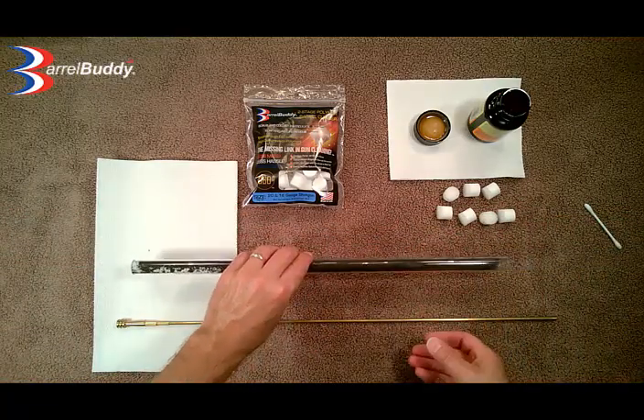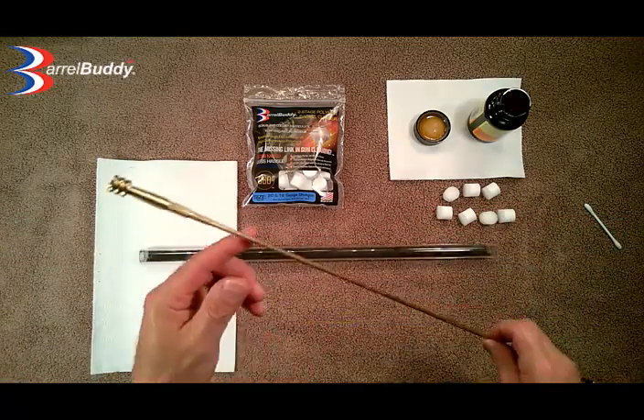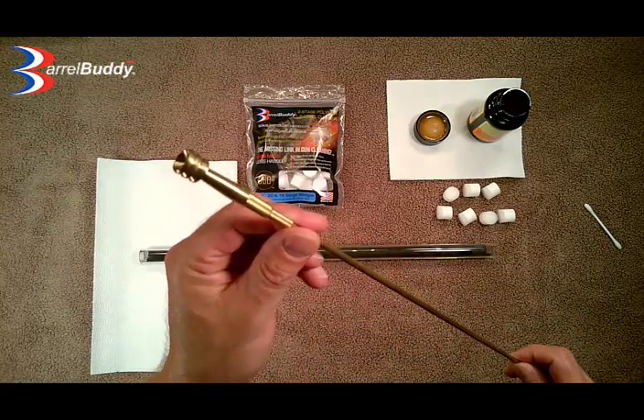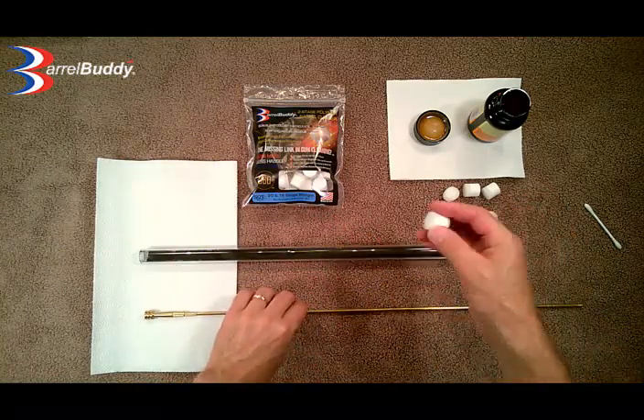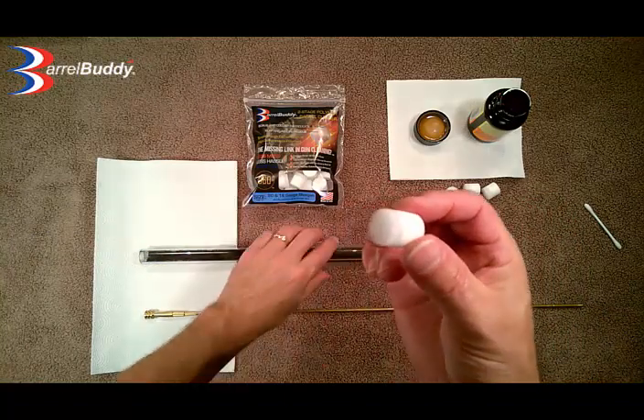What we are going to do is take a Barrel Buddy that is made for a 20 gauge shotgun, and we are going to be running it through with this rod, which has the proper size jag on the end.